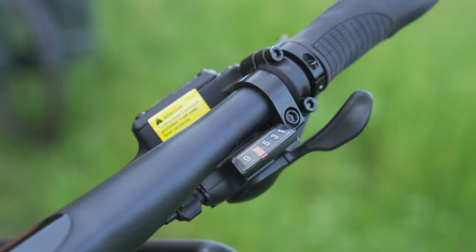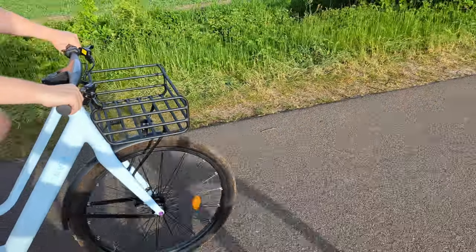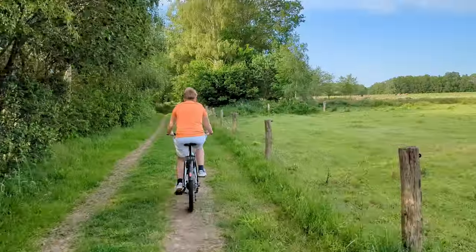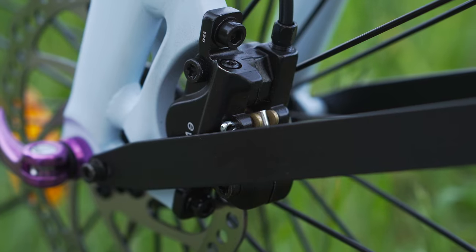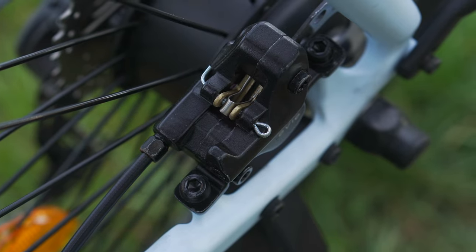The bike is equipped with a nine-speed Shimano gear shifter, which absolutely works like a charm. The rear axle houses a 250-watt motor giving it a top speed of 25 kilometers per hour, making it legal for use in Europe. It also includes hydraulic brakes for effective stopping power, although the front brakes tend to squeak a bit.